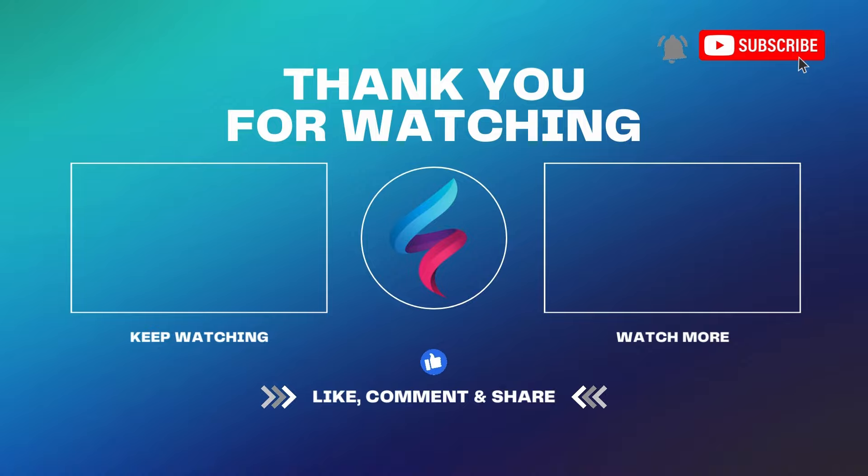So essentially it's like a one-time use RFID. It felt weird throwing it out, but I hope you enjoyed the video. Don't forget to like, subscribe, and turn on notifications. Thanks.